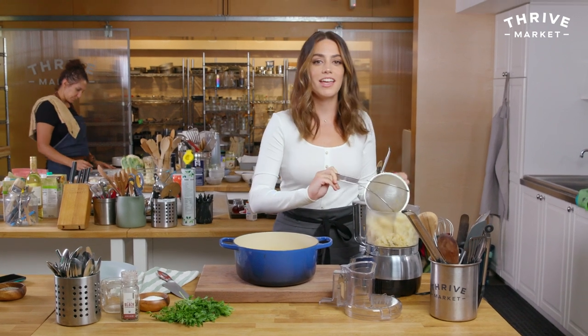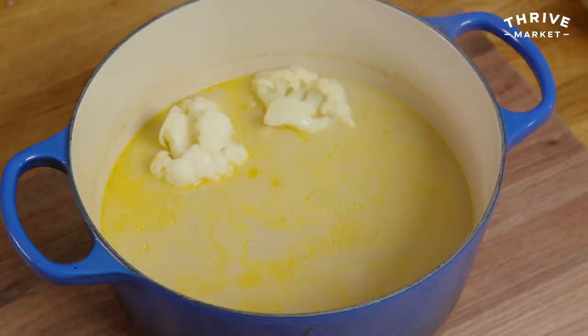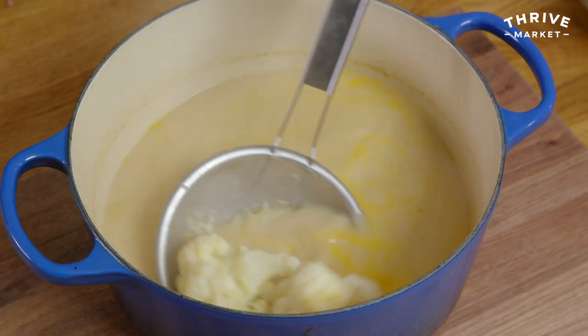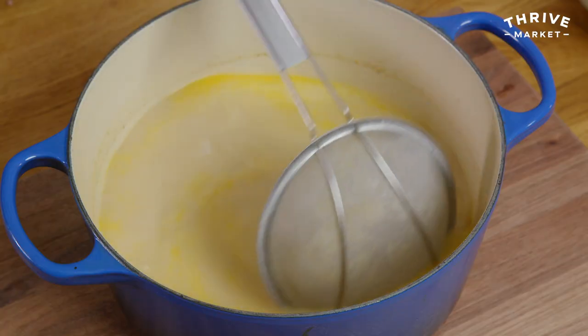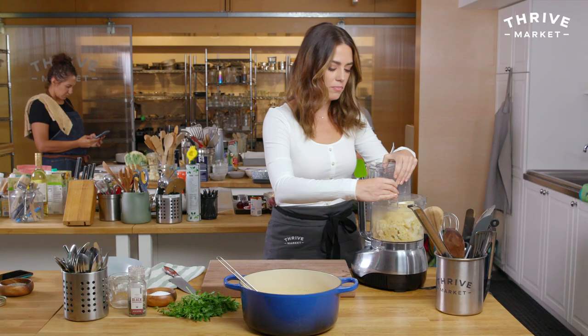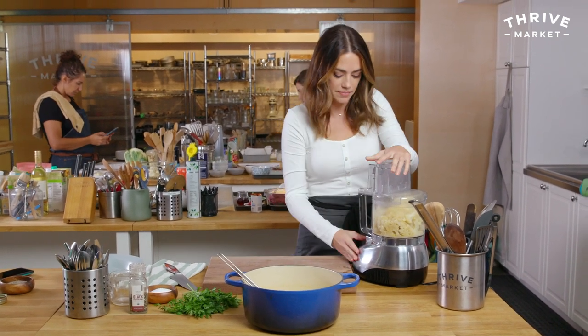So I made a curried cauliflower soup with the leftover liquid — I cut up another cauliflower and added celery, garlic, curry powder, and everything. I made a soup out of the leftover cooking liquid, and the recipe will be linked below as well. So if you make this and don't want to throw away your liquid, make the soup — and it's vegan too.